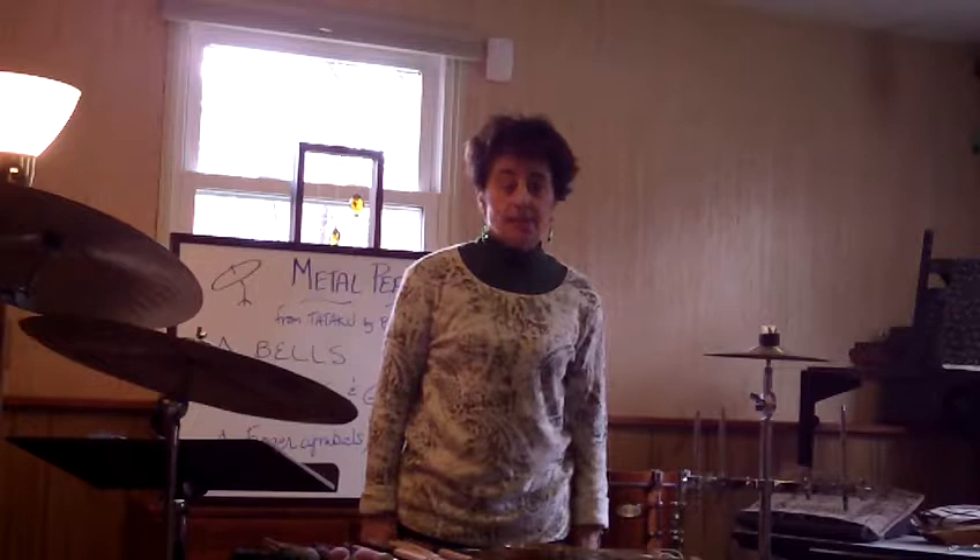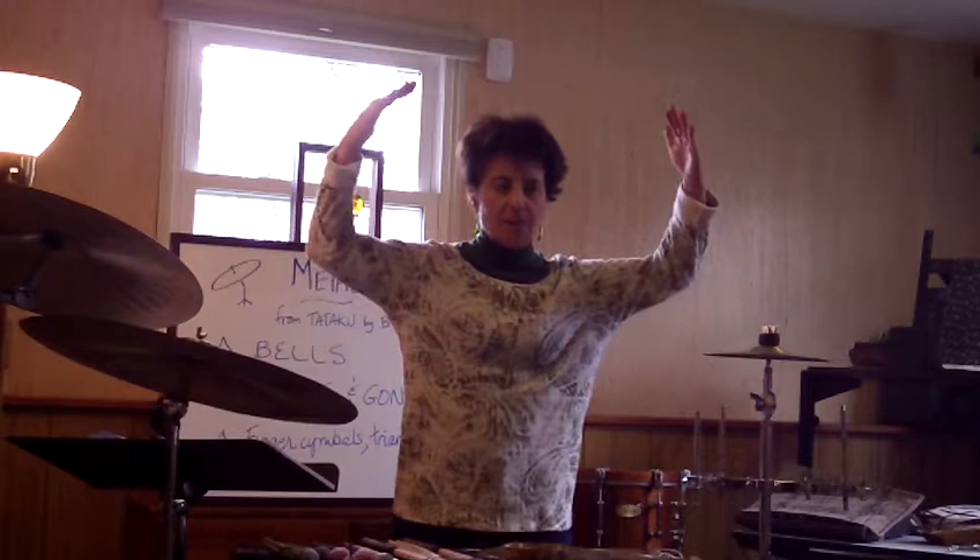Hello everybody. This is metal percussion chapter 2. We're going to be looking at cymbals, gongs, and tam-tams. We're going to start with tam-tams, which are the really large gongs.